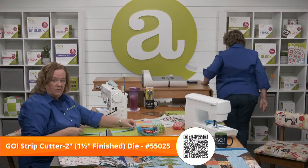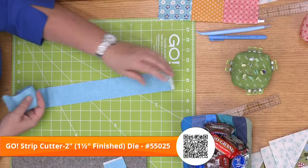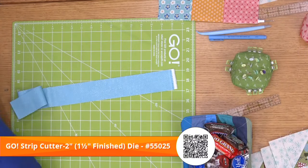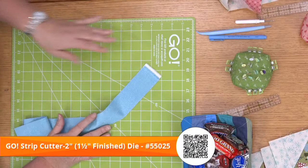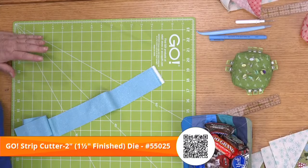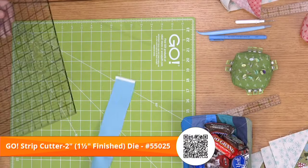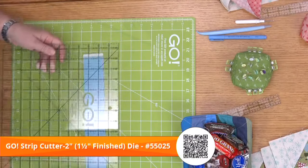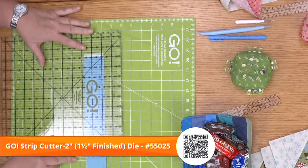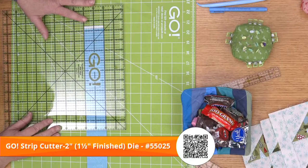I have my two inch strips. We talked about this last week — this is what we refer to as sub-cutting. I need strips that are two inches by nine and a half inches. I'm going to come right here, I have the selvage edge here, and go about 10 inches from the selvage edge.